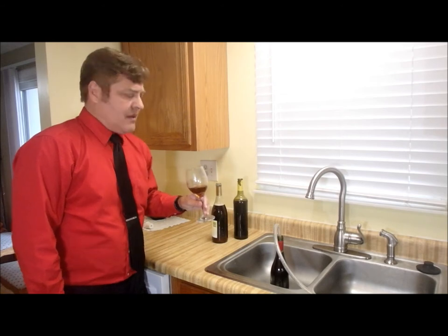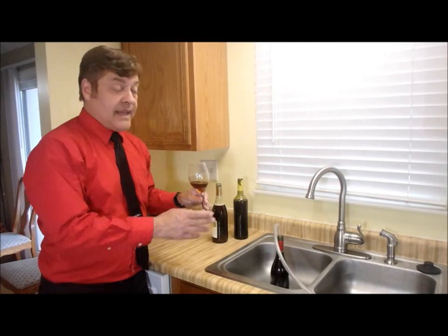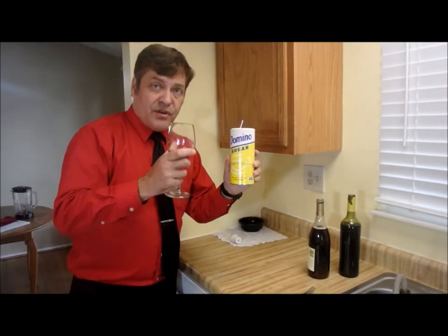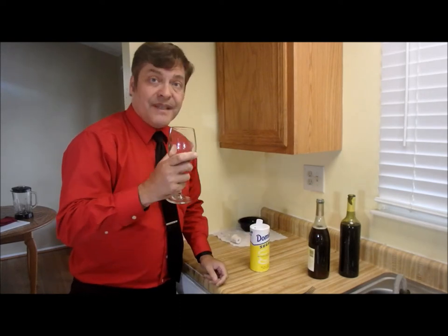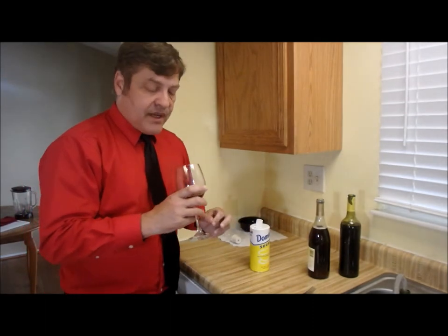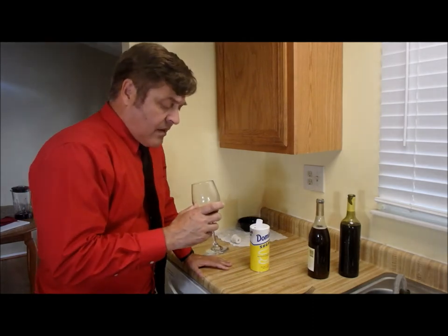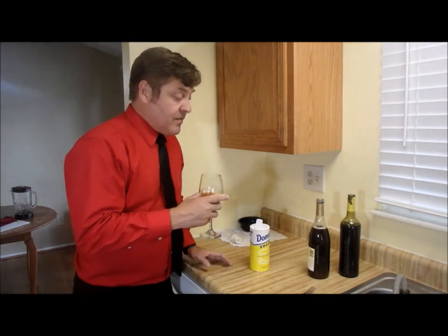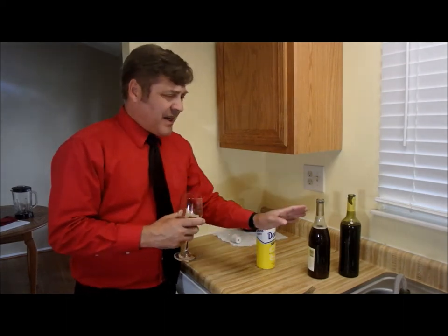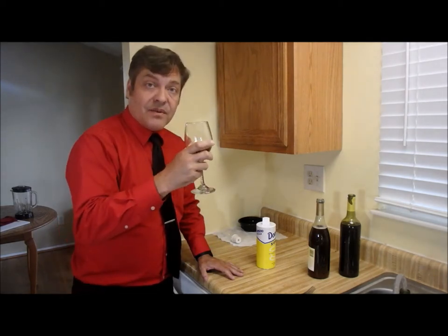I'm thinking maybe more sugar. So if I do this again, I'd probably do three cups of sugar for a gallon of coffee. I just put a little bit of sugar in here, and yeah, it really helps — a little more sugar and the sour taste went away. I'm just tasting the coffee, liking this better. If you've killed off the yeast, there's no reason why you can't add some sugar after the fact. So I'll probably try a quarter cup of sugar for all three bottles and keep adding until I get to what I like.